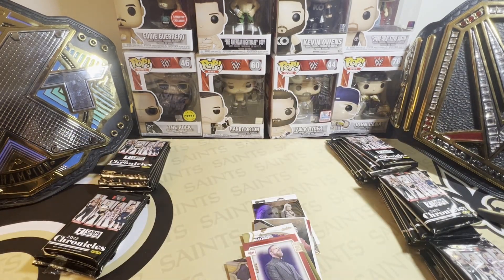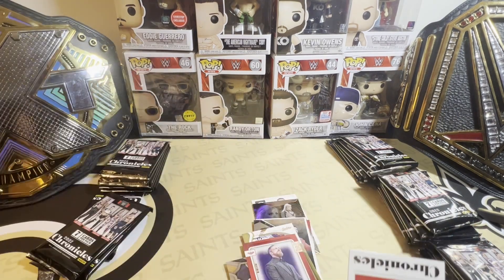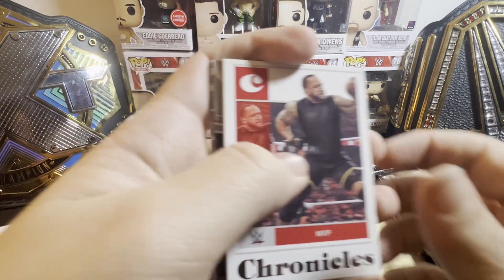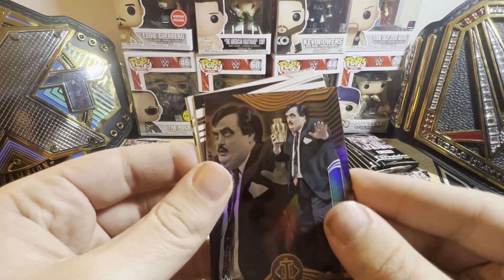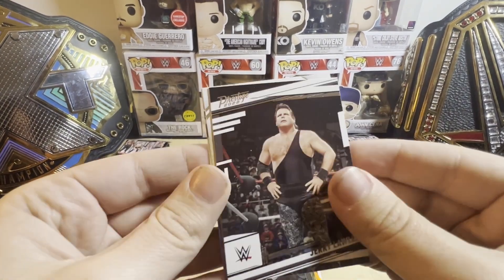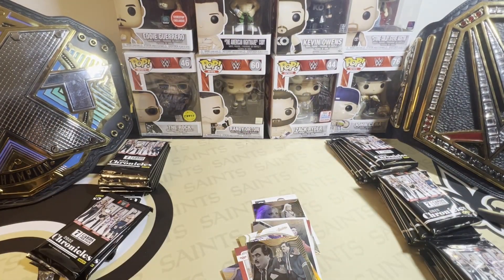I'm opening this the same day that I did the Royal Rumble special, so that giveaway should be wrapping up today. Then we go into our next giveaway — and that would be for another one of these blaster boxes.